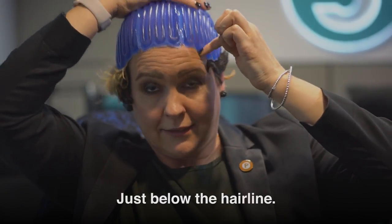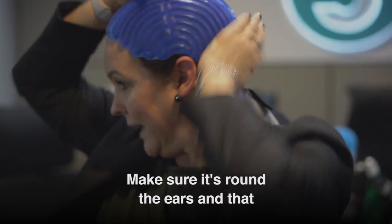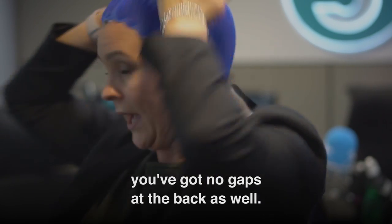Just below the hairline, make sure that it's touching the top of the head, make sure it's around the ears, and that you've got no gaps at the back as well. So it's a nice snug all-over fit.